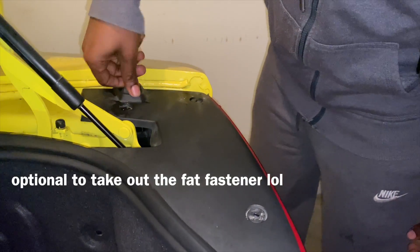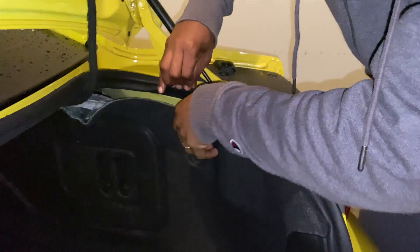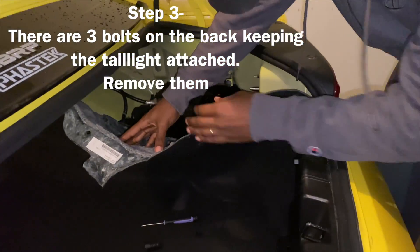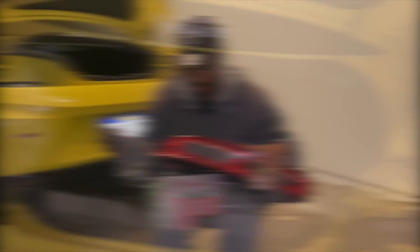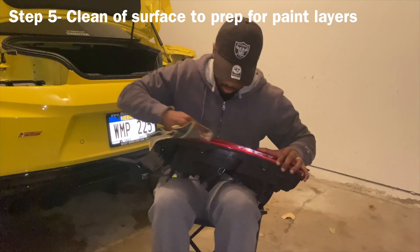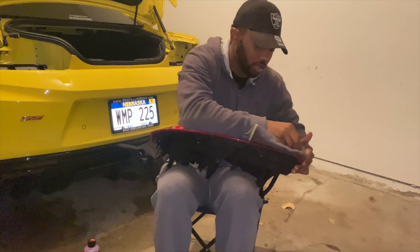I'm gonna twist this off. I'm gonna pop this on — I already popped it off. As you can see, we have the taillights on, got them right here. I'm gonna wash it with some water and soap, just get all the dirt and the grime off. So when you put these coats of VHT on, you want to make sure it's getting completely on there and not mixing with any dirt or anything.